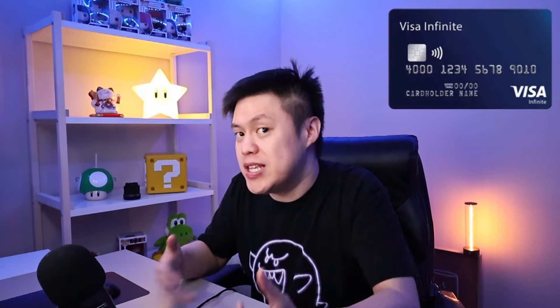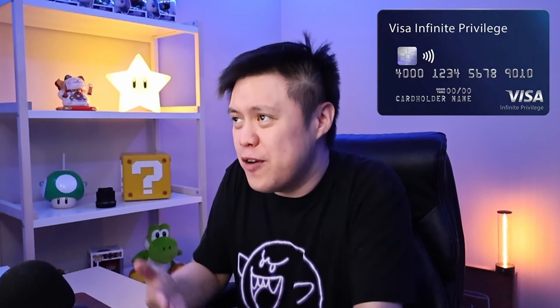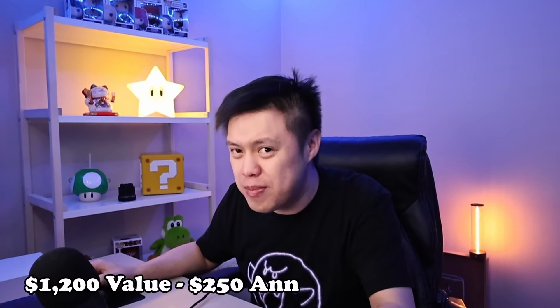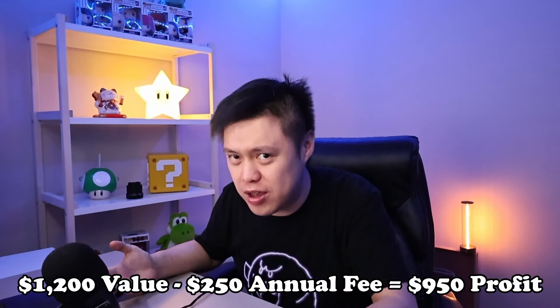For a card with an annual fee of $250, that's not bad. $250 is a weird number — most Visa Infinites or World Elite Mastercards have an annual fee of about $100 to $150 a year, and top-tier cards like Visa Infinite Privilege start at $400 to $500. So the MX Gold at $250 is a tier of its own, but the potential to get $950 in first-year profit — $1,200 in value minus the $250 annual fee — is really good value.